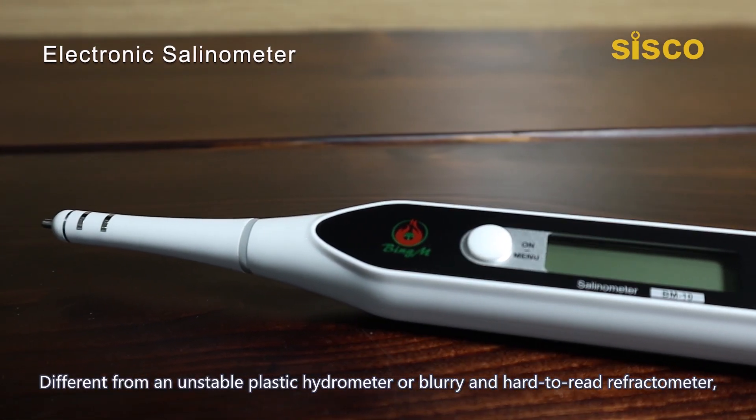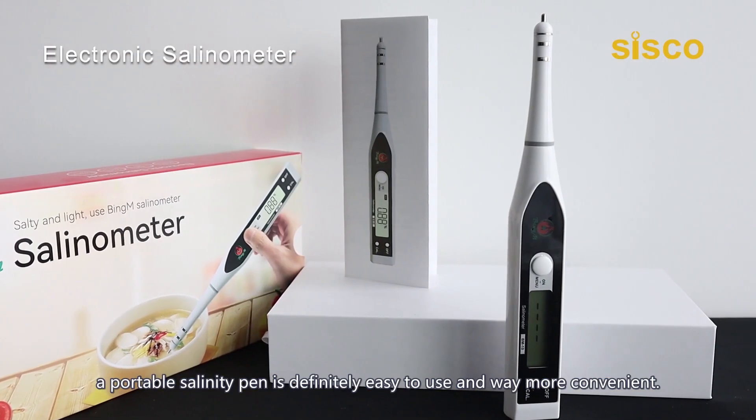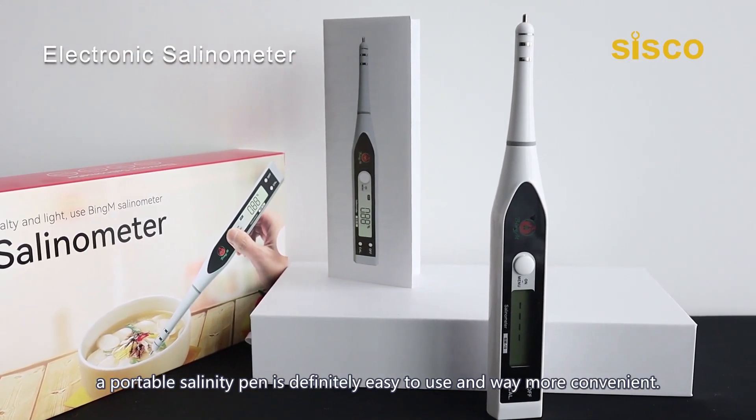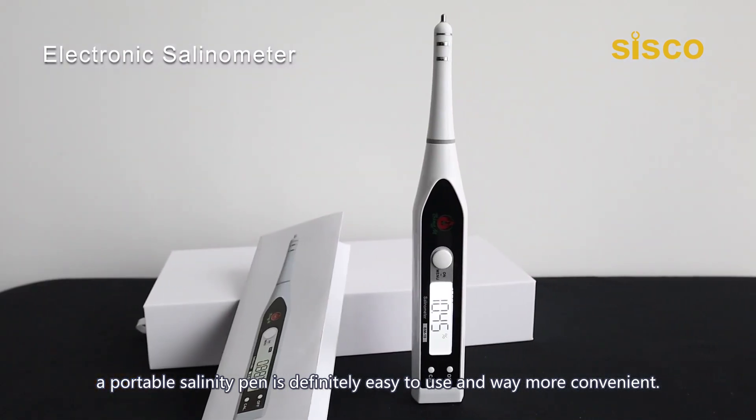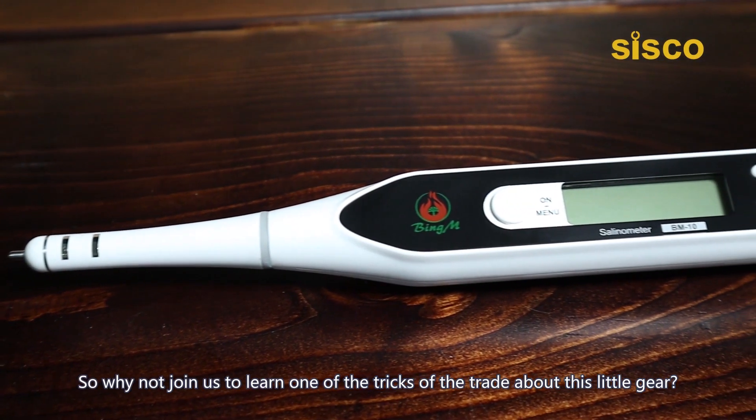Different from an unstable plastic hydrometer or blurry and hard-to-read refractometer, a portable salinity pen is definitely easy to use and way more convenient. So why not join us to learn one of the tricks of the trade about this little gear.